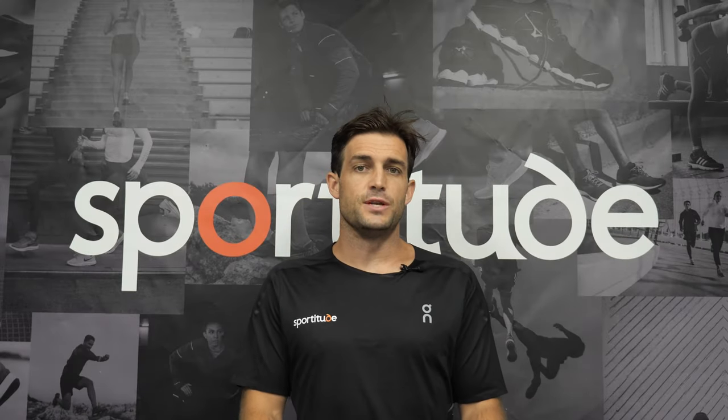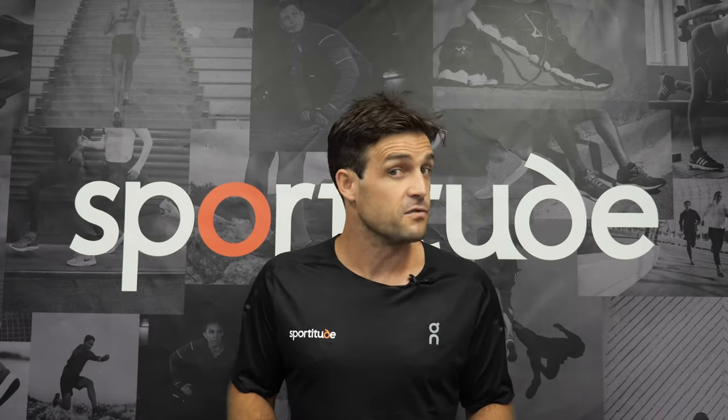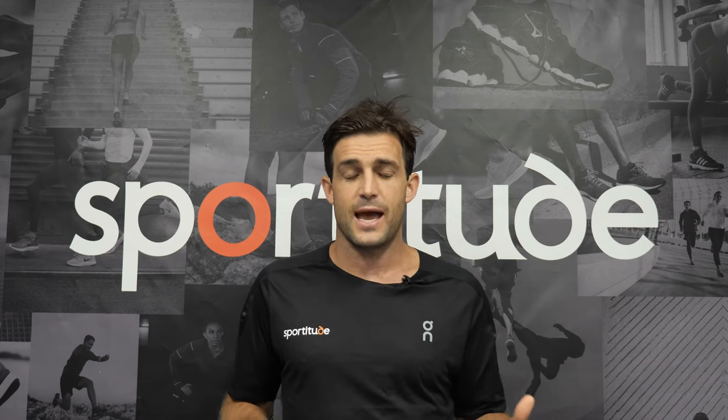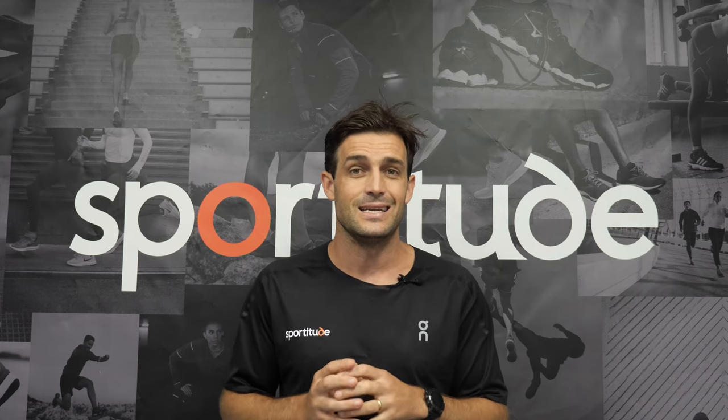Hi guys, Josh here from Sportitude. Today we're going to be doing a foot type video. We want to give you some information at home to help you identify what foot type you might be and then lead you into what shoes you should be selecting.